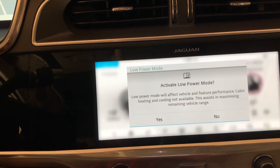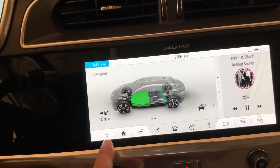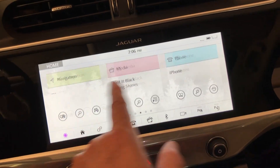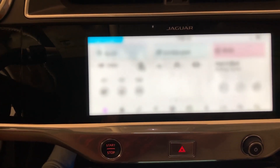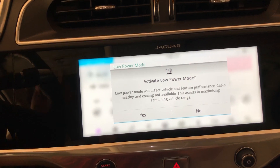It's way more intuitive to just hit your home button, swipe left to right, and push the button. It's quicker and more intuitive to go left to right and hit the button.